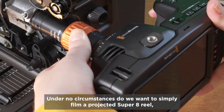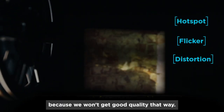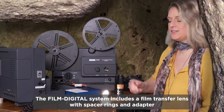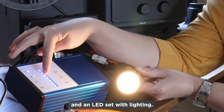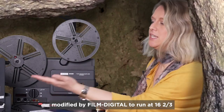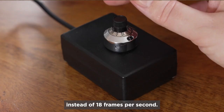Under no circumstances do we want to simply film a projected Super 8 reel, because we don't get good quality that way. The FilmDigital system includes a film transfer lens with spacer rings and adapter, an LED set with lighting, and it may also include a projector modified by FilmDigital to run at 16 and two-thirds instead of 18 frames per second.